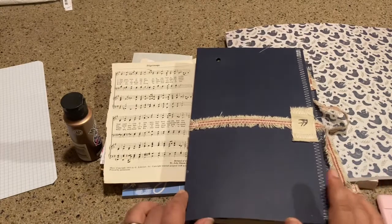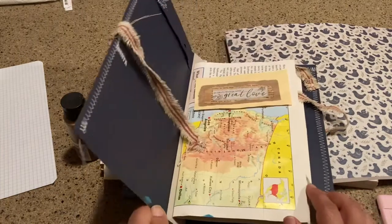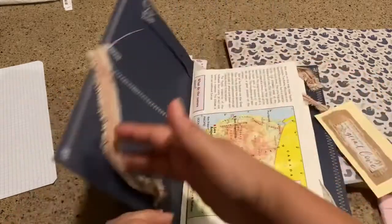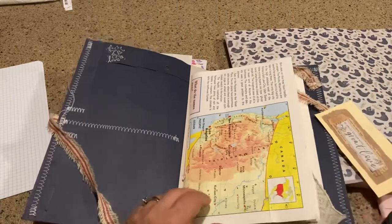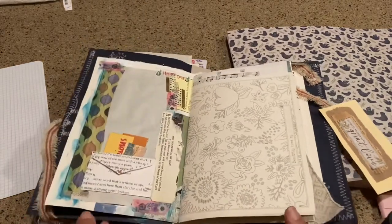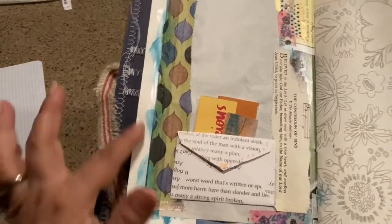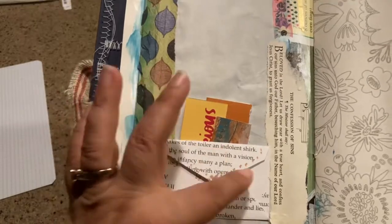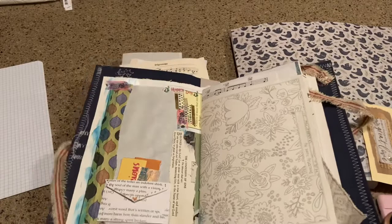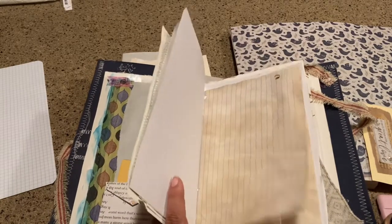So today I wanted to make some pages and decorate them in this junk journal that I made in about a three-part series. I was just trying to flip through it and see what I liked about it and what I didn't, because it's been a couple weeks now. So I actually did one page and it's a little bit crazy. I had actually painted all of it on the edges and then I added a bunch of different stuff.